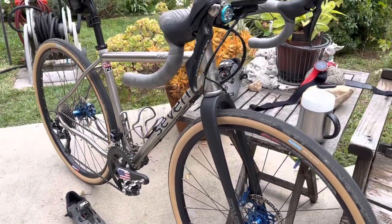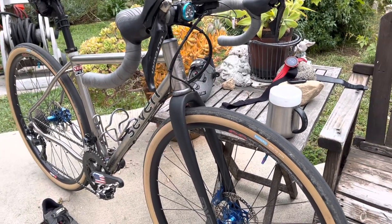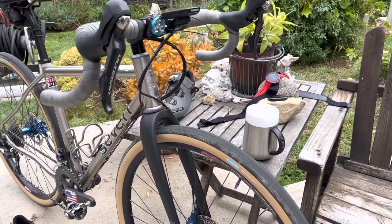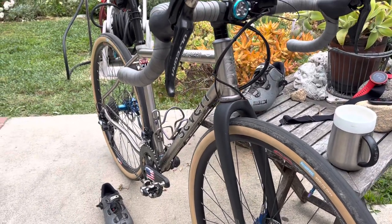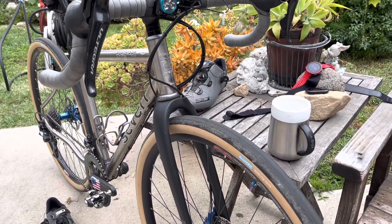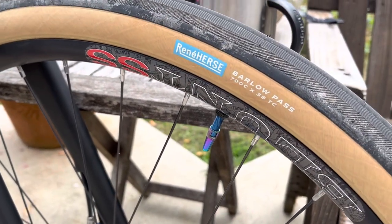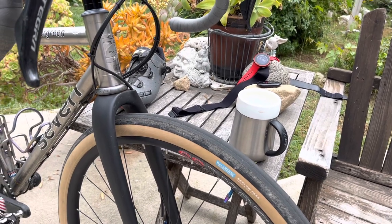I'm toying with the idea of a new custom frame right now, just because I want to run bigger tires and I don't want to have toe overlap. Therein lies the issue with going with bigger tires on a gravel bike. These actually measure out to 700x42 or 43, even though they're labeled as 700x38 — that's due to the super wide rim.